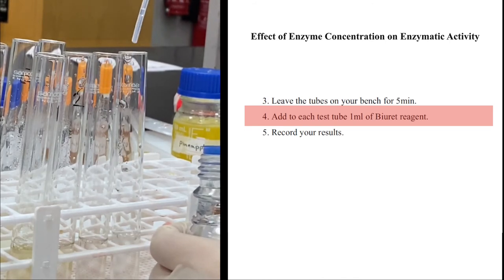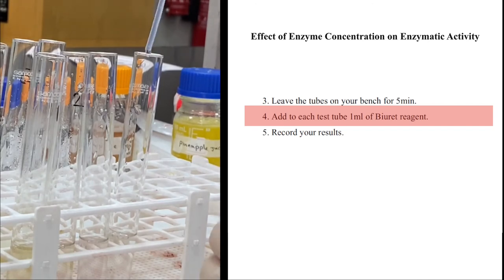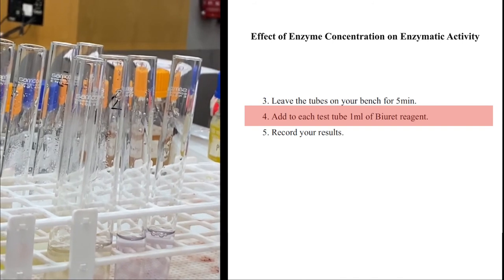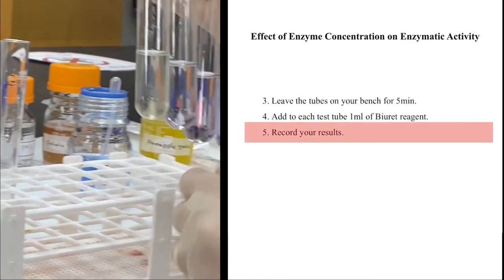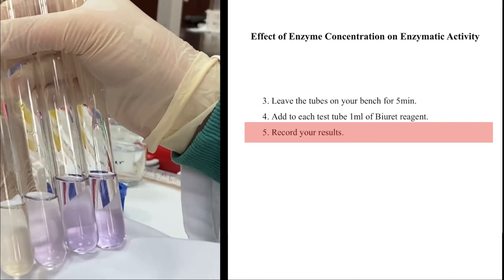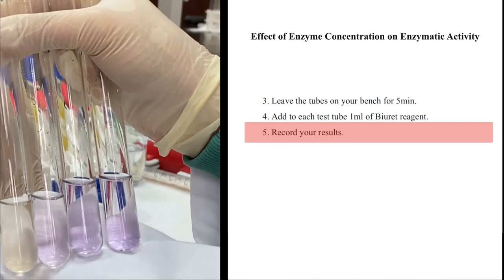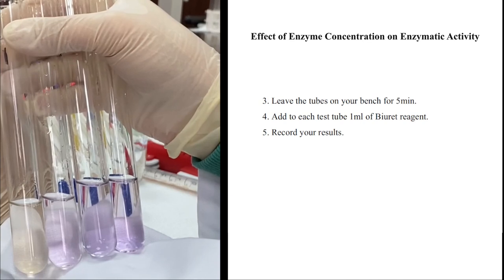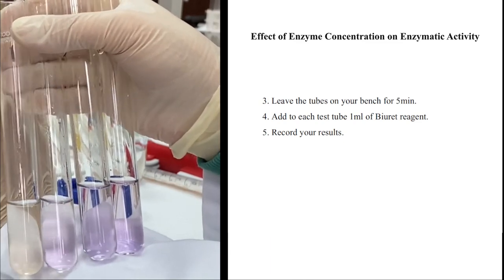We added 2 ml of albumin and 2 ml of Biuret reagent to each test tube. Here are the results: in the first test tube with the highest enzyme concentration, there is no albumin remaining — all of it was digested. In the second tube, a small amount of albumin remains and the color is barely gray. In the third and fourth tubes, albumin is still present and the color is violet. This confirms that the higher the enzyme concentration, the faster the reaction — until the enzyme and substrate amounts are equal, after which additional enzyme no longer increases the reaction rate.